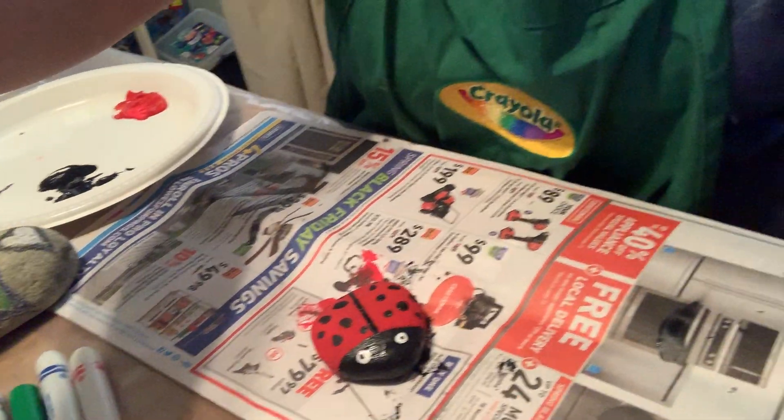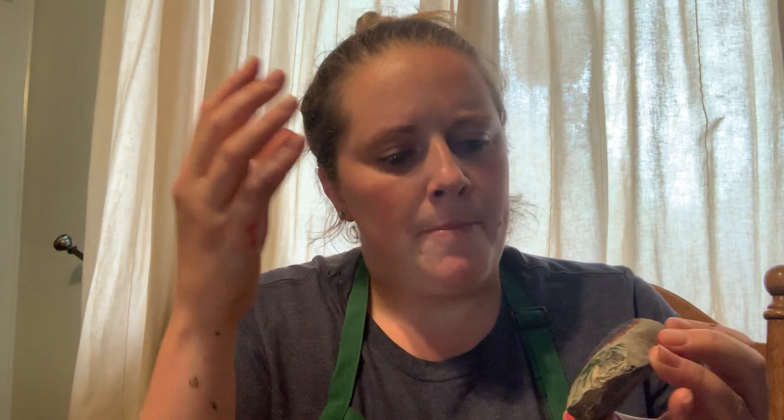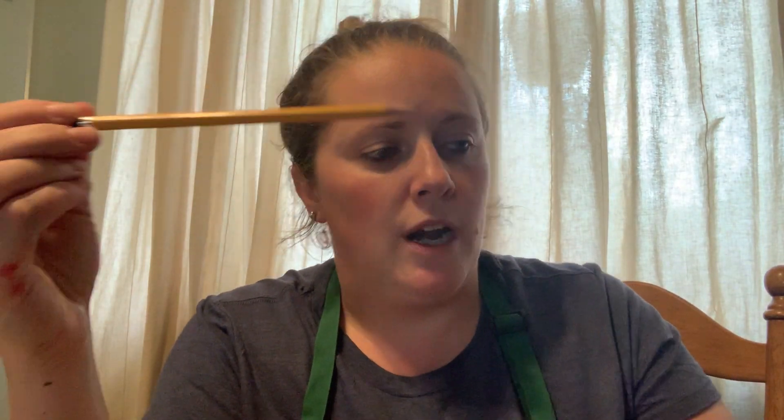I hope you guys enjoy this video and enjoy making some rocks with your families. Please try different materials — don't feel like you have to use paint. If you have crayons or twistables, try those out; they were a lot of fun and give you good control. Markers were a little harder just because the surface is porous, which makes it a bit darker. Pencils definitely work on there, but be careful because you don't want it to smear.